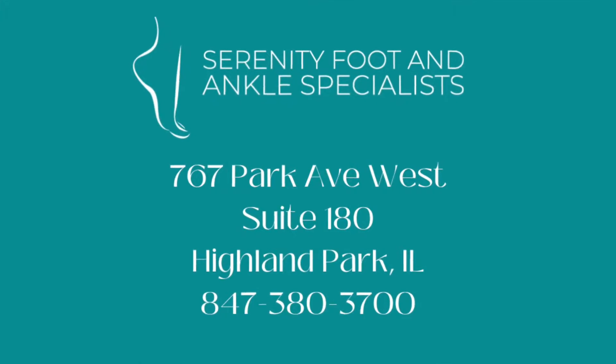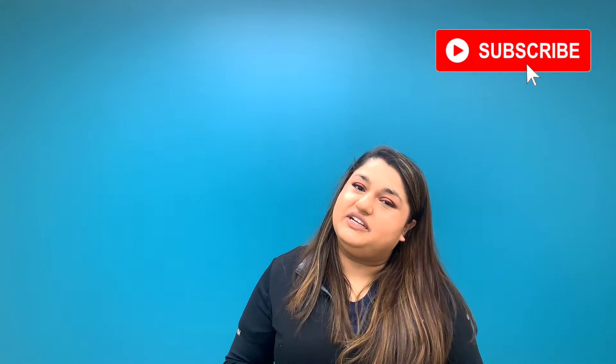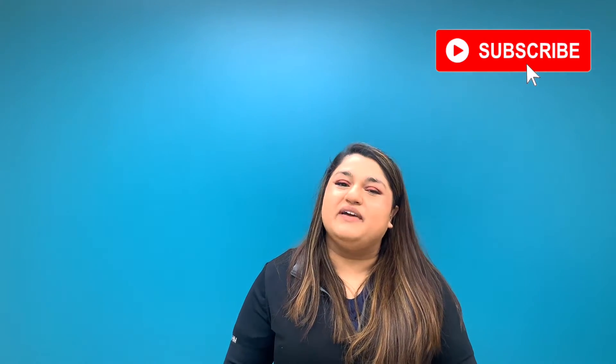Hi guys, in today's video we're talking about shoes and orthotics. What shoes work well with what types of orthotics? And yes, there are different types of orthotics. Hey guys, it's me, Dr. Noreen, your resident foot and ankle specialist, and welcome back to my channel.